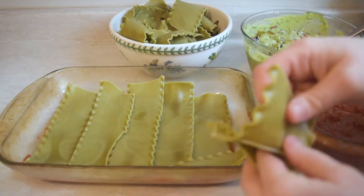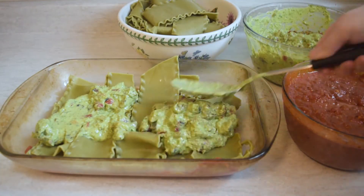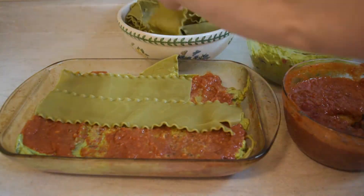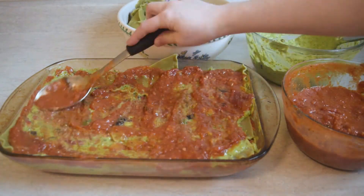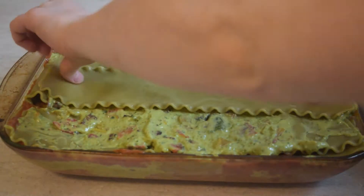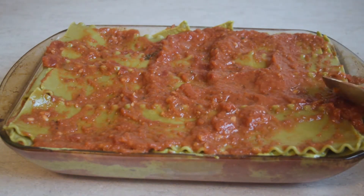Now it's time to build our lasagna. Start with a layer of tomato sauce, followed by noodles, tofu ricotta, more noodles, more tofu ricotta, tomato sauce, more noodles, tofu ricotta, a final layer of noodles, and then lots of tomato sauce on top. Basically, you're creating three layers of tofu ricotta and then four layers of noodles in between.